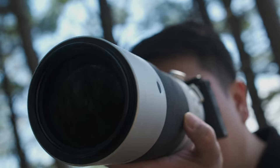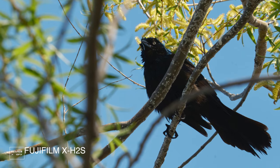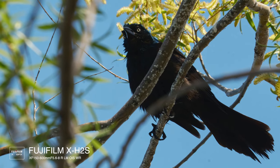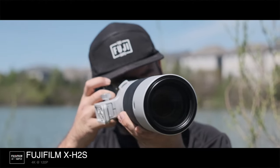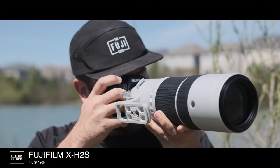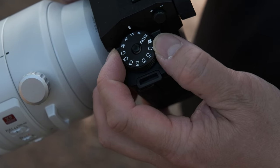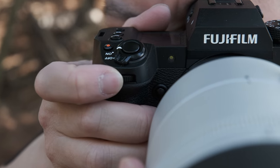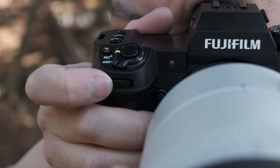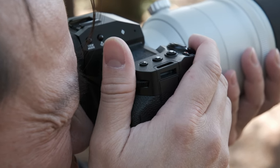The X-H2S is designed with functionality in mind with the versatility to create stunning high quality photographs that Fujifilm cameras are known for, while also highly capable of capturing cinema quality footage right in the camera. Unlike other X-Series models, this camera is designed more like a traditional DSLR with a mode dial and a front and rear command dial to adjust exposure settings, making this model more flexible in use for hybrid image makers and video users.